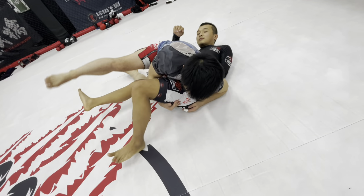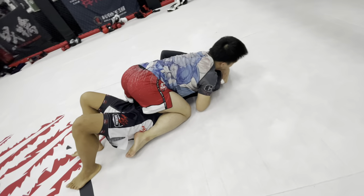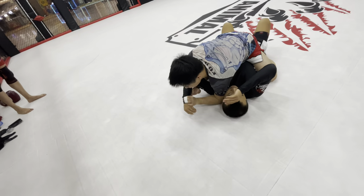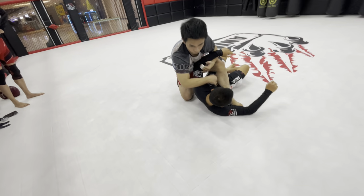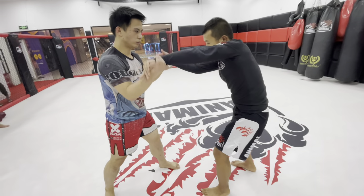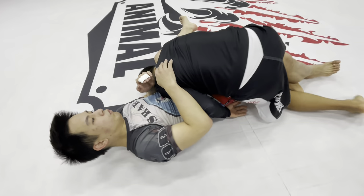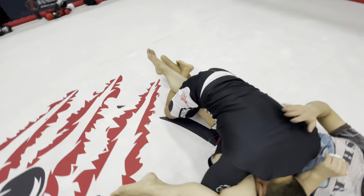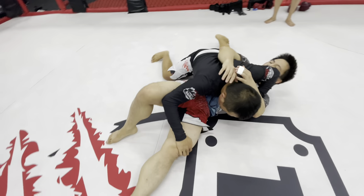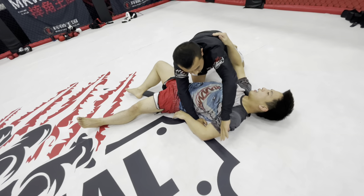Joe just got the knee bar, passing into full mount, and now attacking from there. Knee bar. Guard pass. Got a setup for the Kimura there.